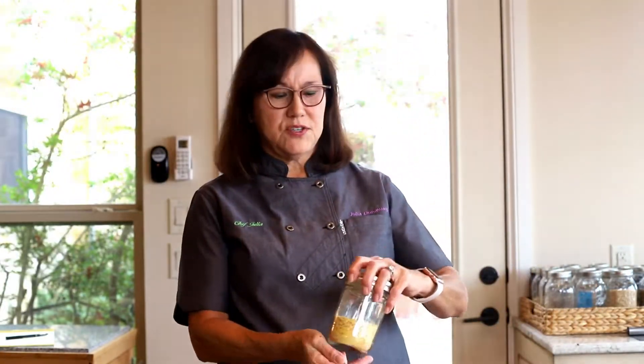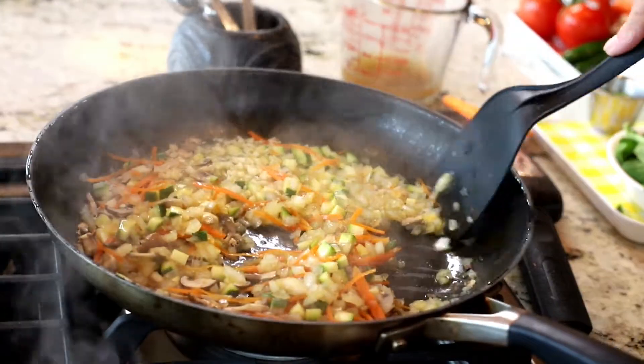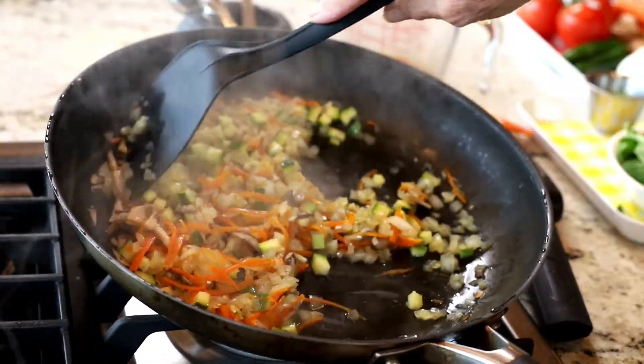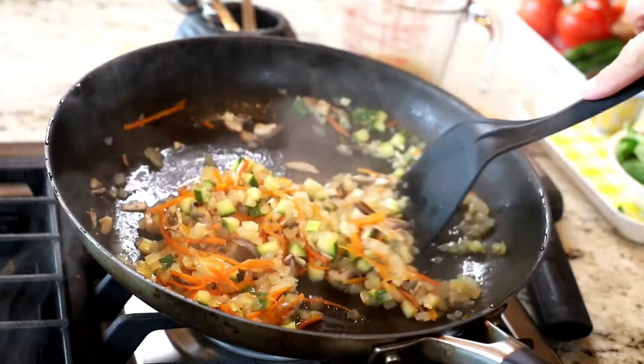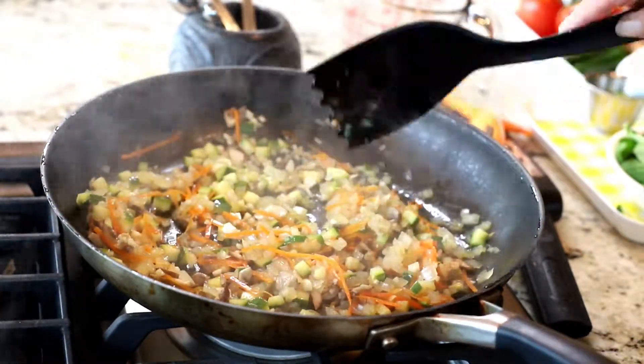I mix the spices together, and the last thing I'm adding to the spice mix is nutritional yeast — about two tablespoons. Some people really like nutritional yeast and put a lot in, but I don't like it to be too strong. The vegetables have been sautéing for about 10 minutes now and you can see how they've absorbed all the liquid and are nice, soft, and well cooked — a perfect time to add the tofu.